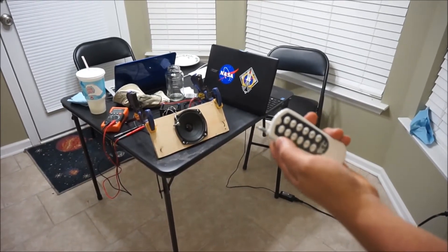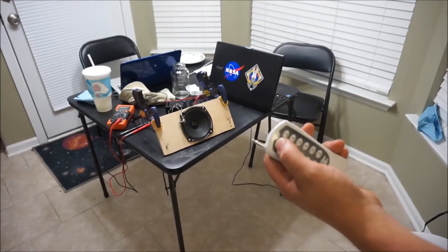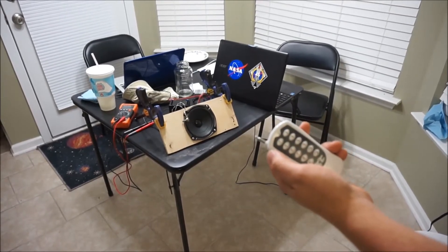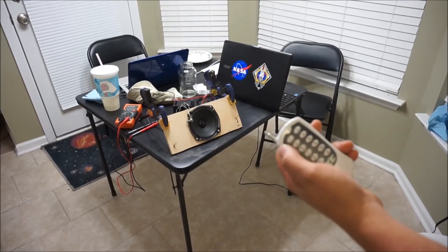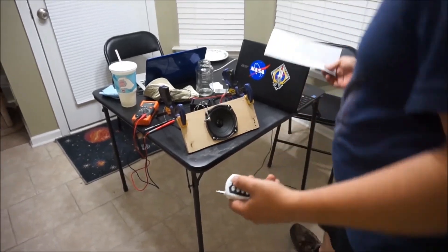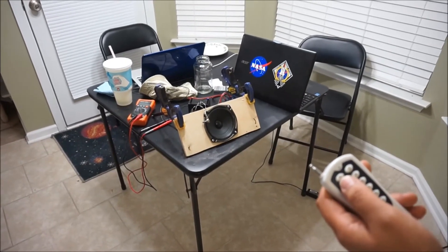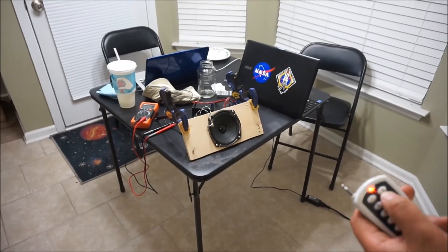Typical 12-channel relay controller going into a Robertsonics Wave Trigger. We have a little bit more programming than a typical just button-press-equals-a-sound. Button 1 is going to play all of R2's classic sounds, or signature sounds, randomly — it won't play the same sound twice. We've got generic sounds for channel two, confirmation sounds on three, and random chatter on four. This is all arbitrary.